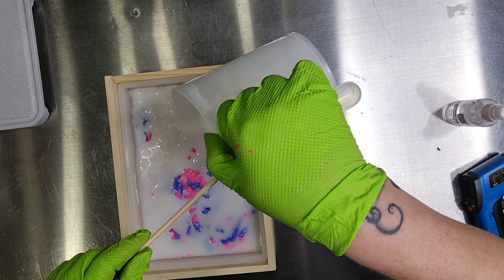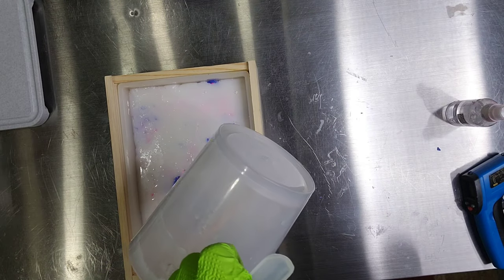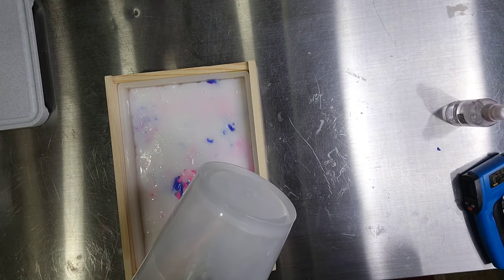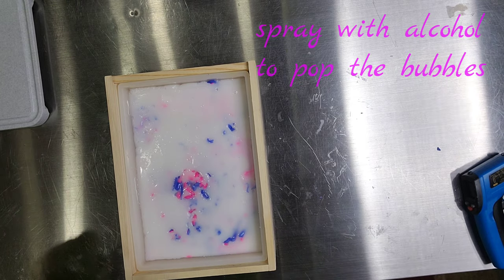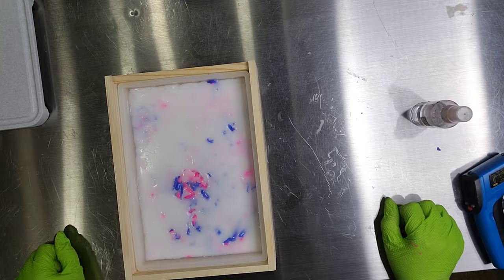I did use the avocado, cilantro, and lime fragrance for this soap — it's what my daughter Rebecca picked out. But I could easily see this soap being a bubblegum scent for kids or another really fun smell that matches the fun of this confetti soap.